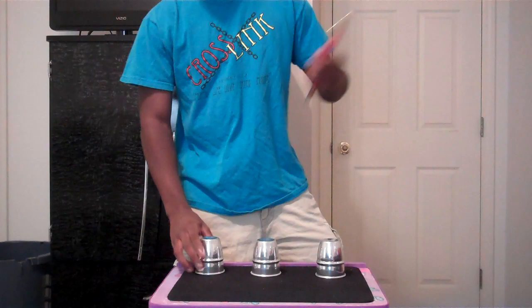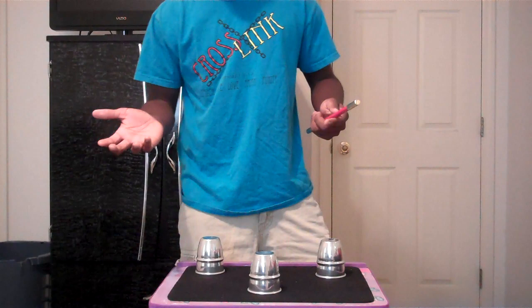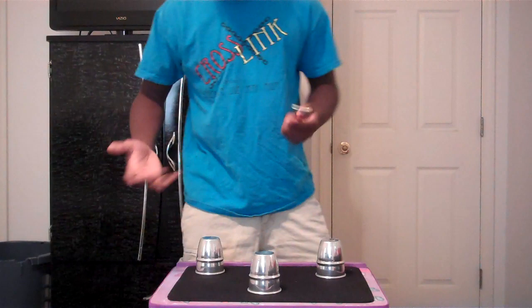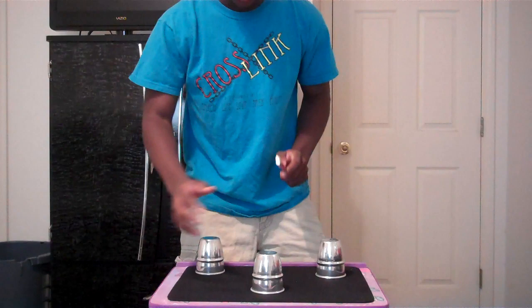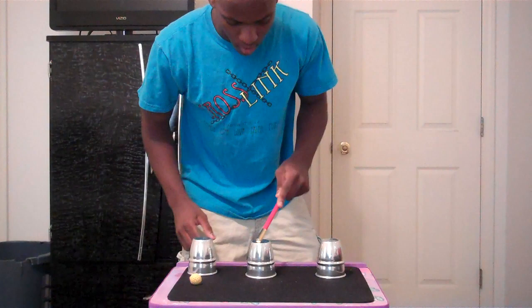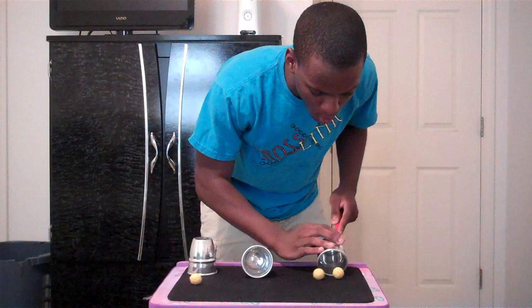Cup number one — that's a great choice. Let's just say you pick cup number two. I'll take the ball from cup number two. Now pick cup one or two — your choice. Let's go with one. I'll take the ball from cup number two and place it under cup number one. If this worked, the ball should leave there and appear over here. Now I know you're thinking: what if you chose the other cup? The ball would then jump from here to over here. If that worked, it should be empty there, with two balls here.